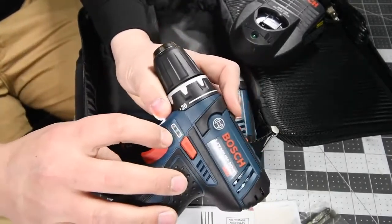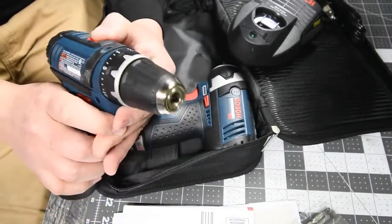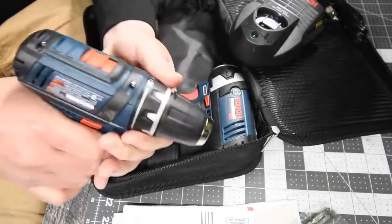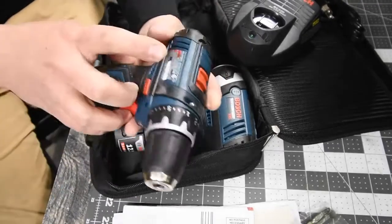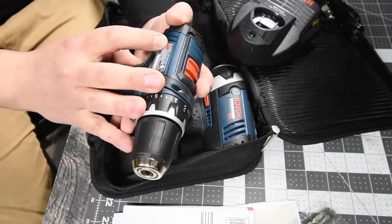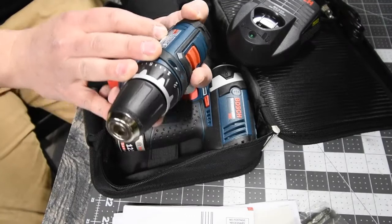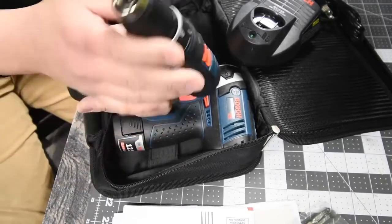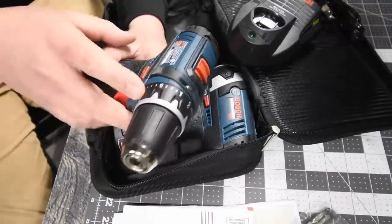There is a power indicator and a battery indicator right on the tool, just like Milwaukee. The drill has two speed settings, a 20-point clutch plus one for drill mode. Speed one is zero to 350 RPM, speed two is zero to 1300 RPM.